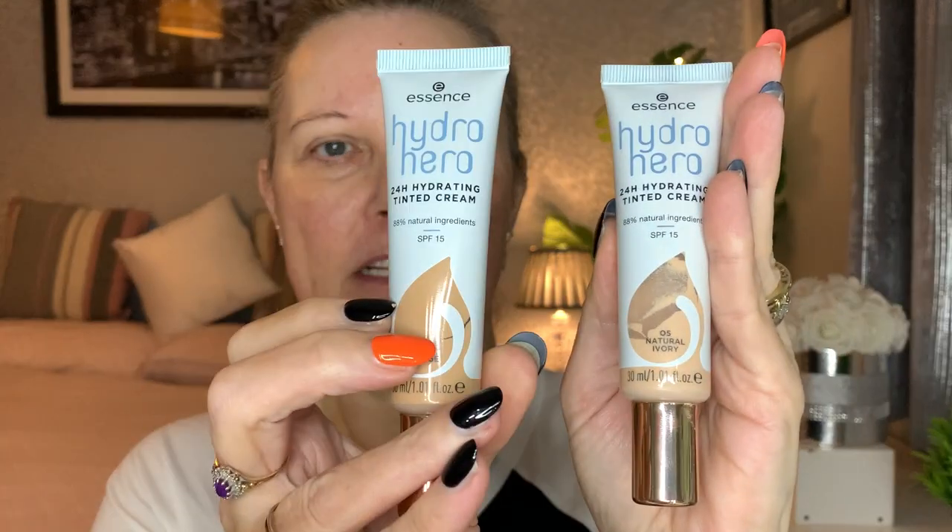This foundation has 88 natural ingredients. I have two shades because I was darker in the summer when I first bought it, and I thought if I get a lighter one I can mix them and get the perfect shade. The shades I've got are 20 Some Beige and 05 Natural Ivory. I'll chuck the Natural Ivory on first just to see how pale my skin is.